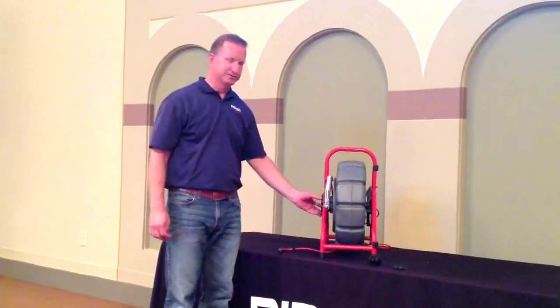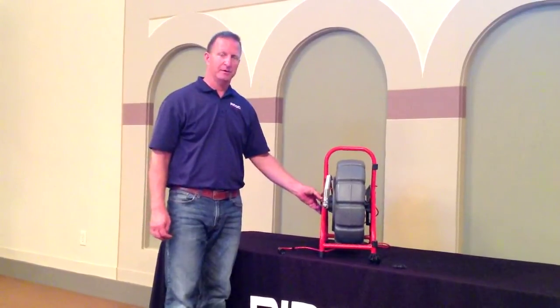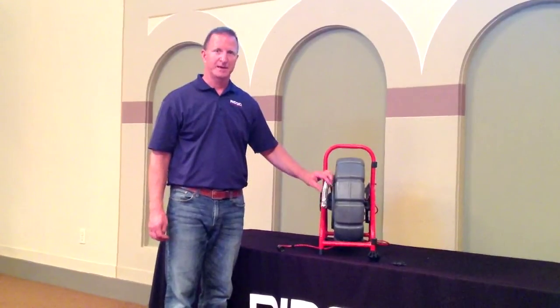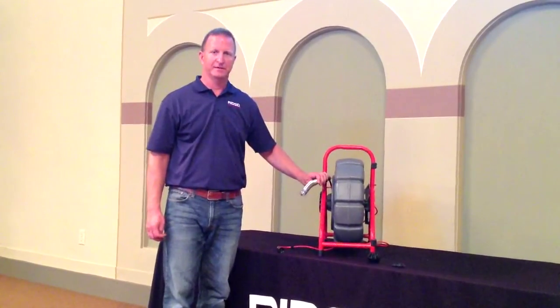There is an adjustment tension dial on the side of the hub that controls the cable coming in and out of the drum.